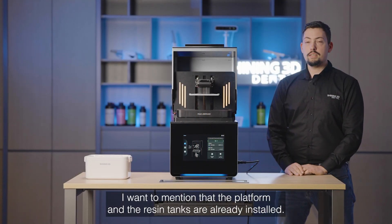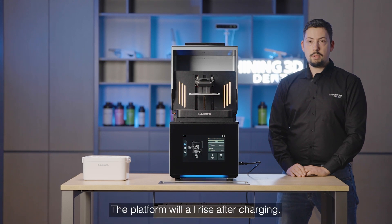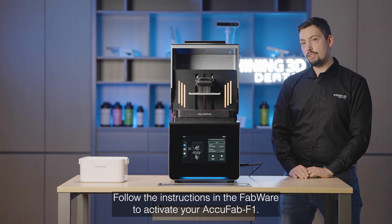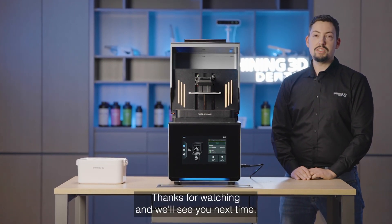I want to mention that the platform and resin tanks are already installed. The platform will arise after charging. Follow the instructions in Fabware to activate your Aquafab F1. Thanks for watching and we will see you next time.